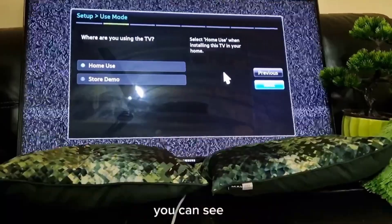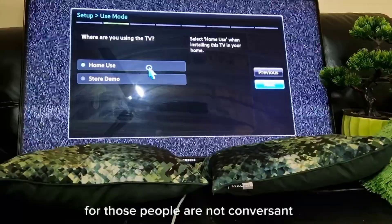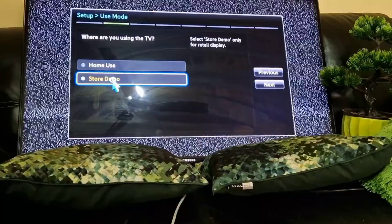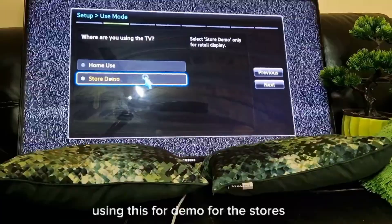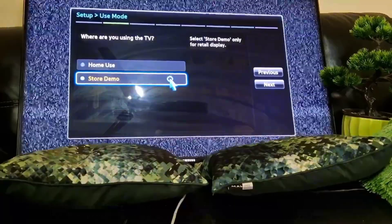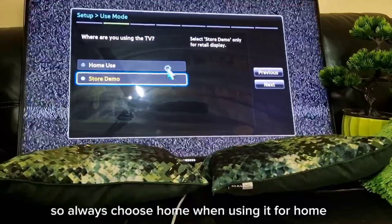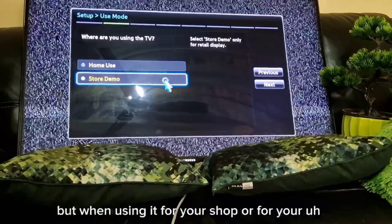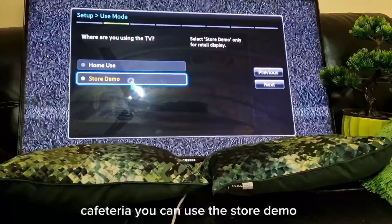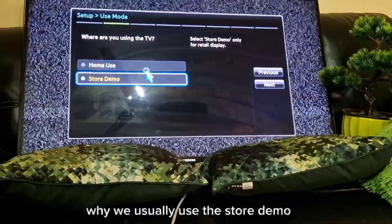There are two options. One is 'Home Use' — for people using it at home — and the other is 'Store Demo,' which is for stores. The store demo will have a higher contrast ratio and vivid settings will be a little higher than home. Always choose home when using it at home, but for a shop or cafeteria you can use store demo.